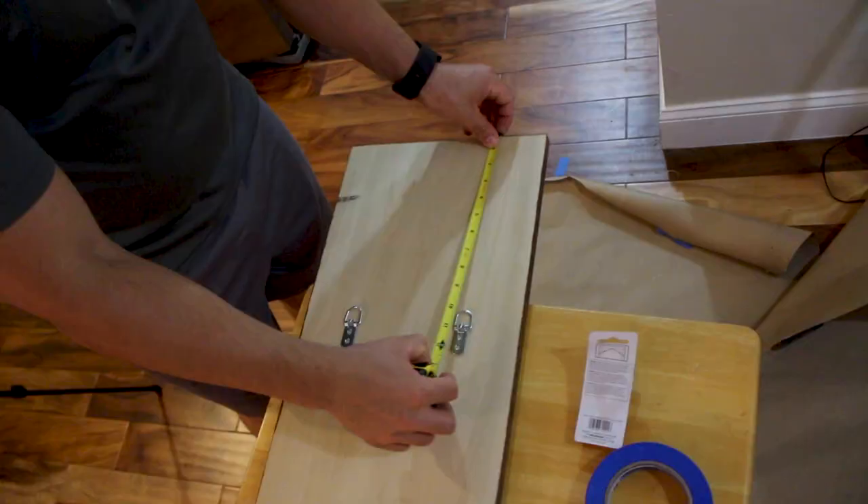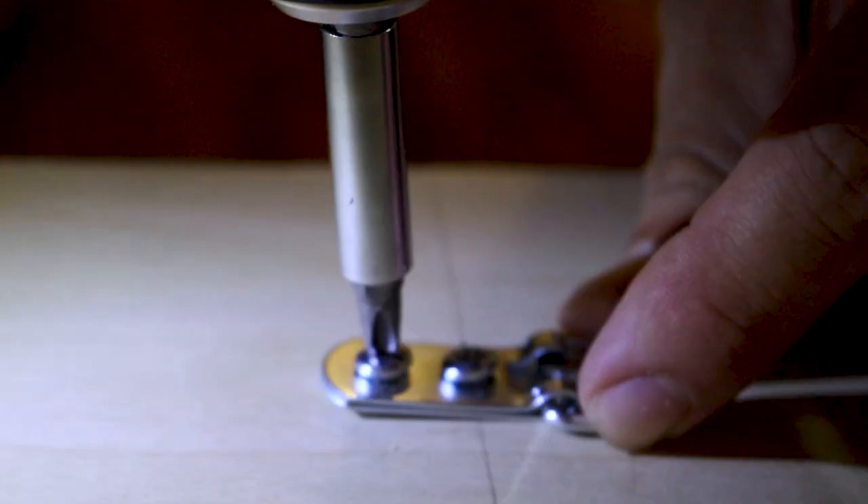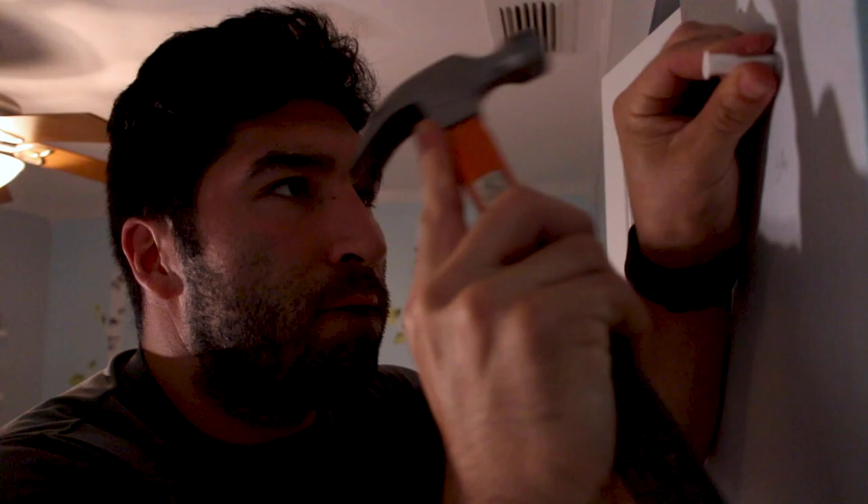The last thing we did — and in hindsight it would have been smarter to do this before we even applied the stain — was apply the hooks at the back of the board. We screwed those on and that's where we hang it from the wall. Make sure that when you apply this to your wall you use anchors, not just regular screws, because it is a pretty heavy board.